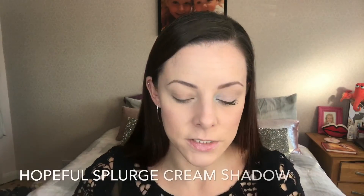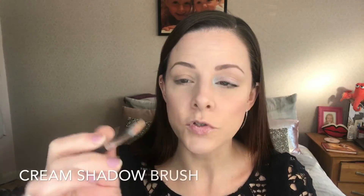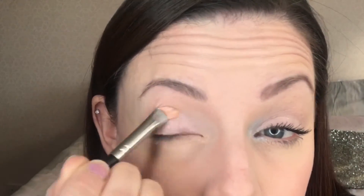This is the Splurge Cream Shadow in the shade Hopeful — a beautiful shimmery pink color. I'm just going to apply that with the cream shadow brush all over my lid. The Splurge Cream Shadows are ridiculously easy to use; you literally just need to swipe them across your eyelid.